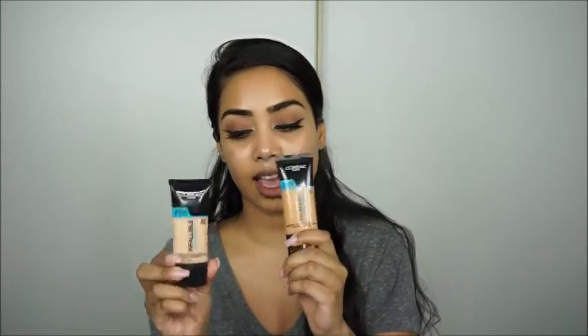Hi guys, I already have my eyebrows and eye makeup done and I'm just gonna be trying out this foundation today. I picked it up in two colors because they didn't have the color I needed, so I picked up 207 Sand Beige and 210 Classic Tan and I'm gonna mix these two and hopefully it will give me the right color.